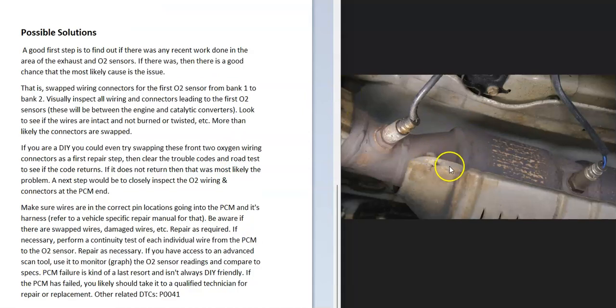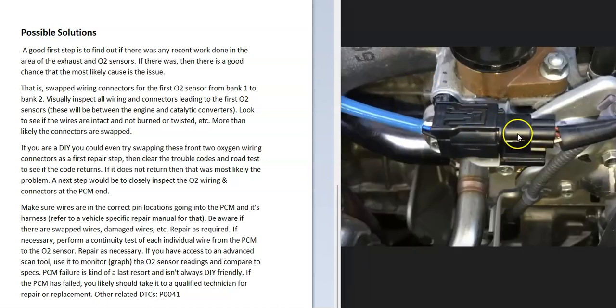The first thing to do when troubleshooting is check to see if these wires did get crossed, especially if the vehicle was just worked on. If it wasn't just worked on, it's probably not crossed, but it's still the first thing to check. You can even swap the wires out and see if the code goes away, just to confirm whether the wires got crossed. Go and check to see if those O2 sensor wires did get plugged into the wrong connectors.